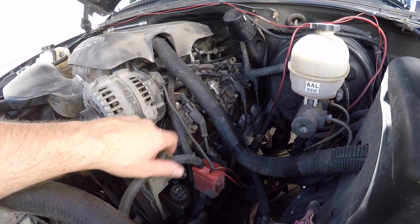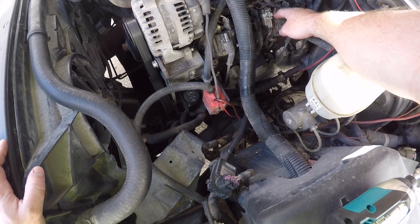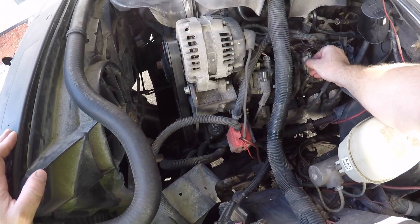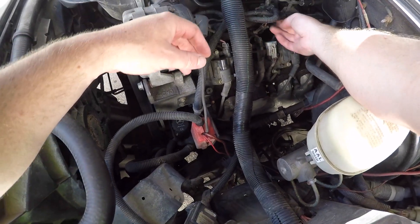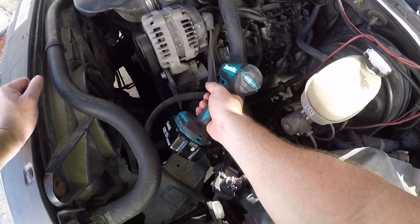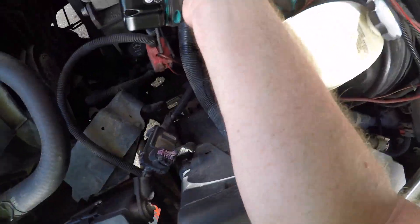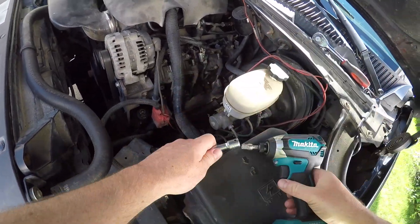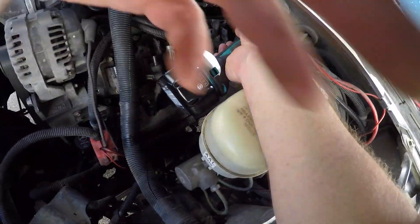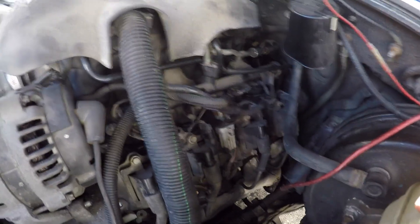I'm just going to show you how to take these coil packs off and the valve cover. The first thing you need to do is disconnect this connector right here for your coil packs. Then you're going to need to remove these five studs on the bracket for the coil packs. And then you can just move the whole bracket down off to the side.